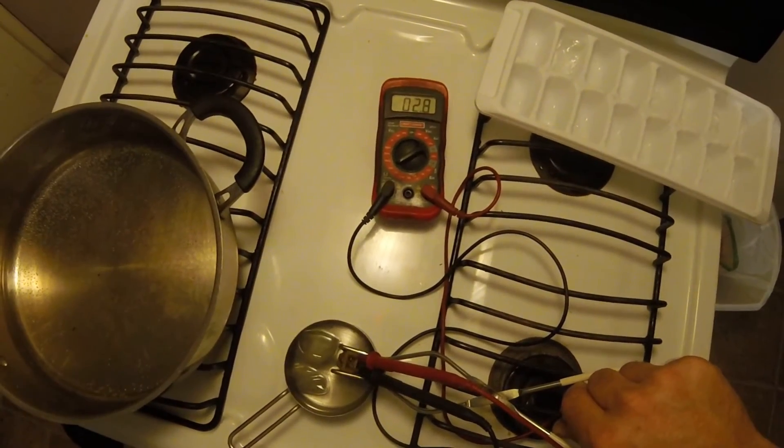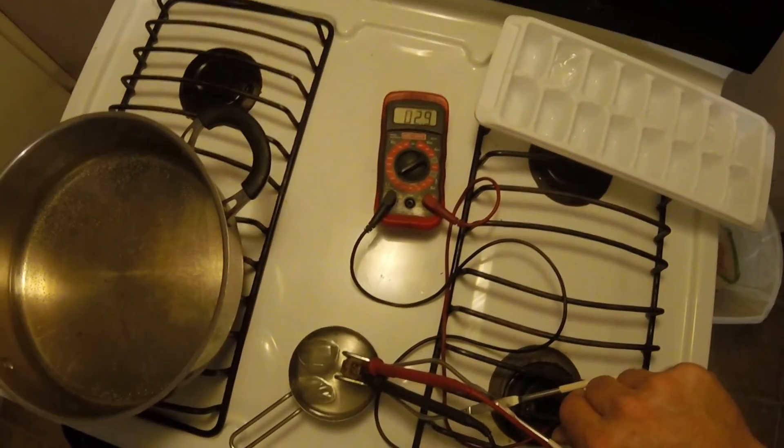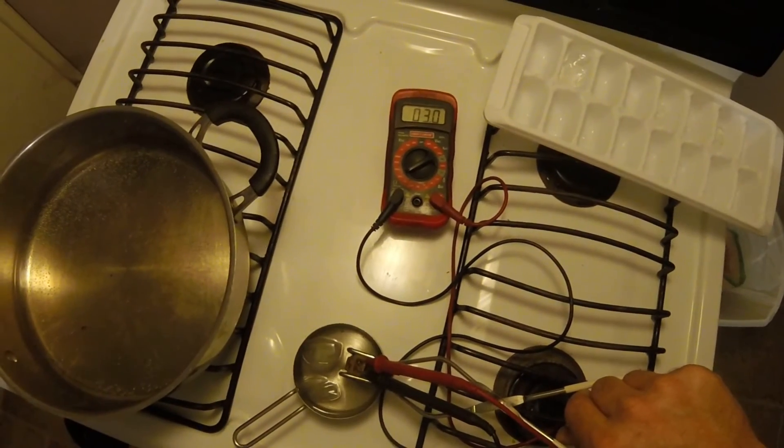If you can watch it doing this — about 0.2 at boiling and about 3 in cold water — you know that your sensor is working.